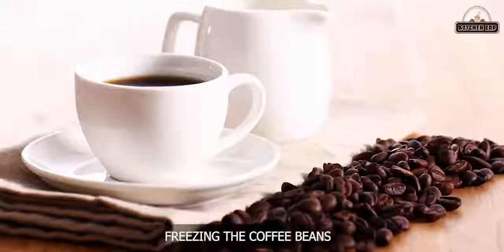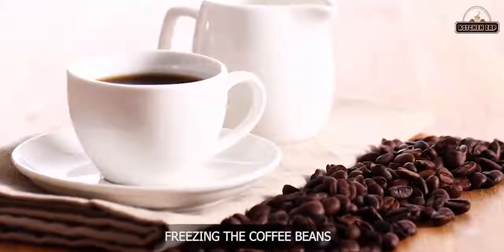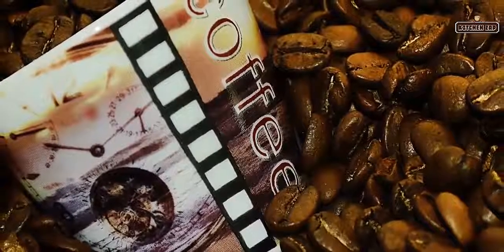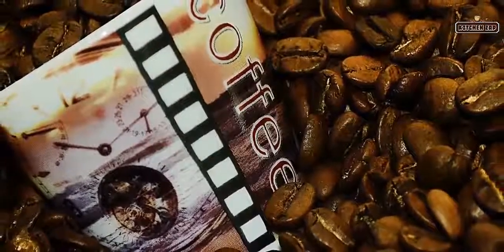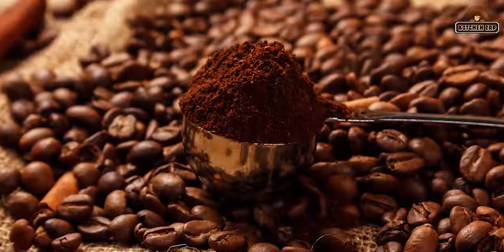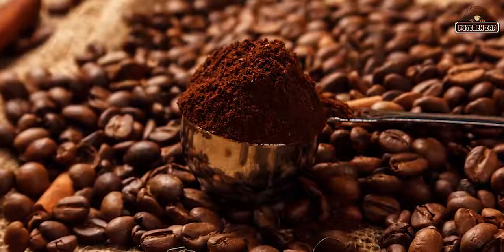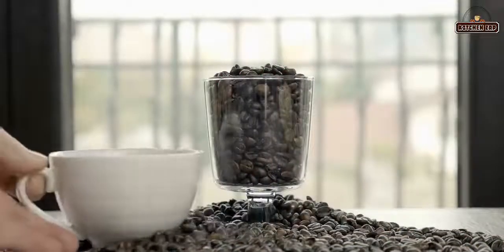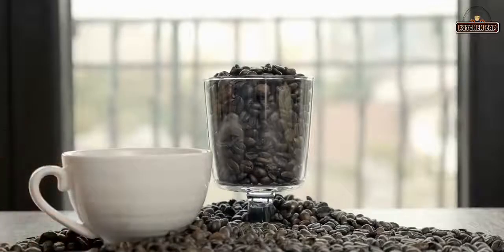4. Freezing the coffee beans. Coffee should be stored as soon as possible, especially after the original seal has been broken. There are different views on whether coffee should be refrigerated or not. Putting a bag of coffee beans in a freezer means that when you get it out, it does not taste the same.